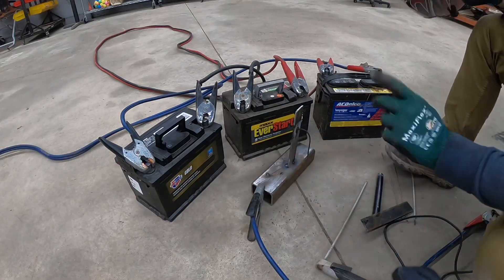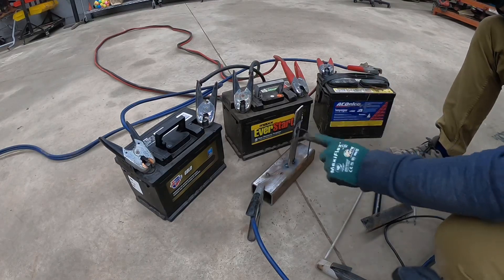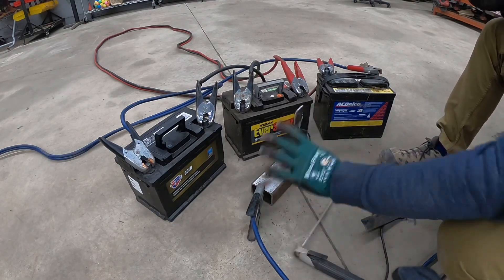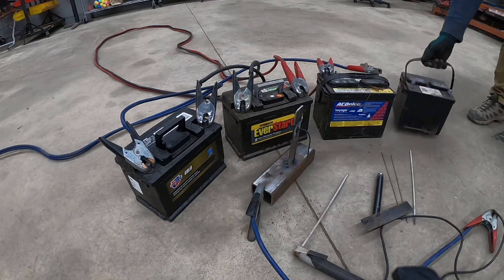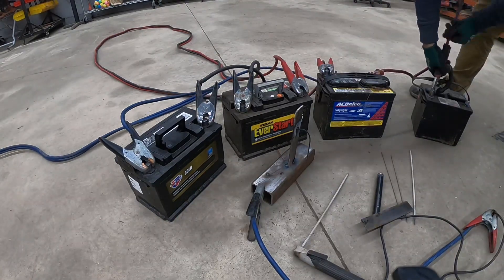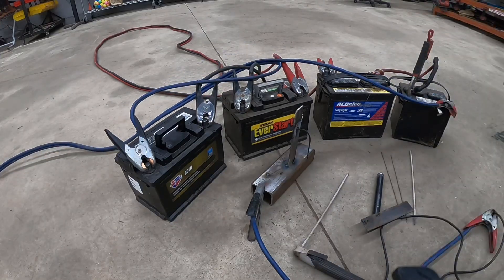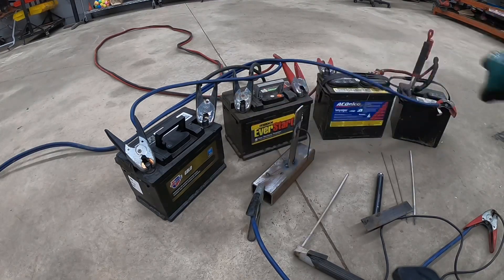It looks like we need a little more juice. Let's connect four batteries to see if that actually helps create that spark and continue the weld. I didn't have another jumper cable, so I used a really thick cable and put all four in series — now we have 48 volts. Let's see if this actually does the trick.